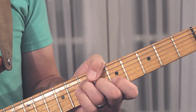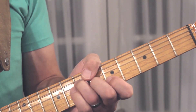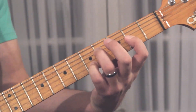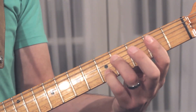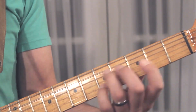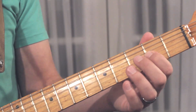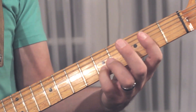My thumb comes around — genus style — and it mutes the E string and the A string. Then you go to the F sharp minor 7. The way that works is 1, flat 3, flat 7, if you're thinking of F sharp. So you have your 3rd finger on the 4th fret D, your 1st finger on the 2nd fret A on the G string, and your pinky on the 5th fret E on the B string.